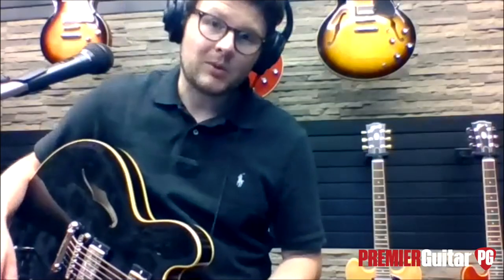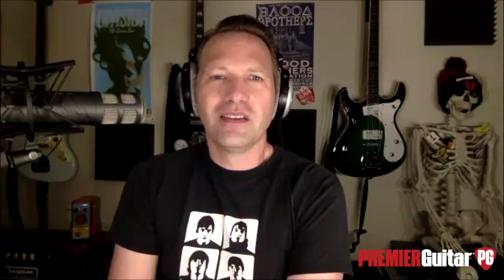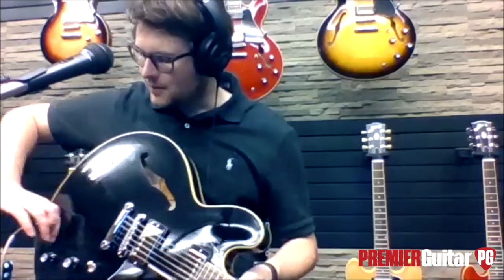Now, the custom shop equivalent — if we're going to have a USA ES-335 in the Original Collection, we have to have the one for the geeks. This is an incredible instrument; I didn't want to put it down. It gets you the sound, the feel, that classic ES-335 tone. When you get to the historic reissues they're priced a lot more, but it offers that exact same neck profile — if you've ever played a real '59, you'll feel all those nuances represented. We scanned a bunch of neck profiles to get that exact look and feel.